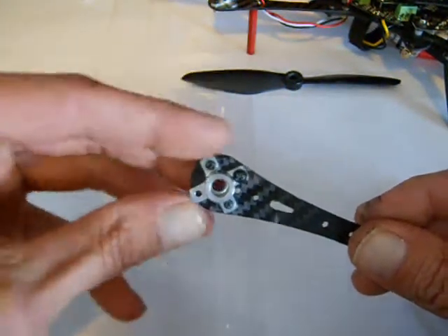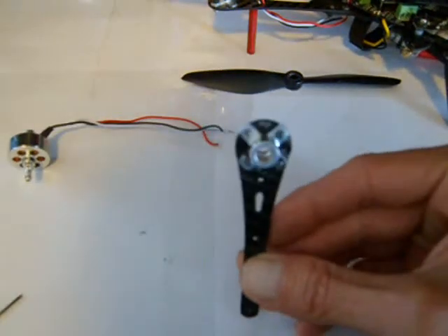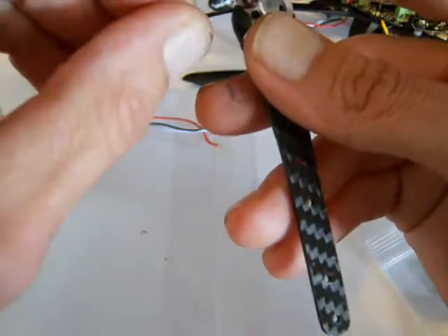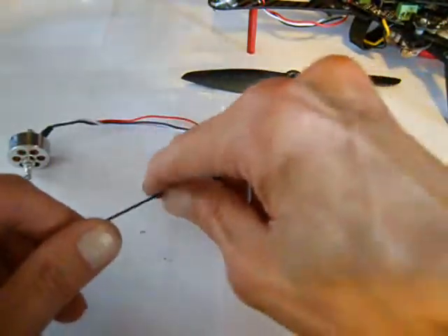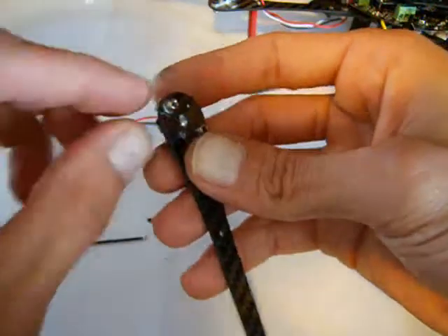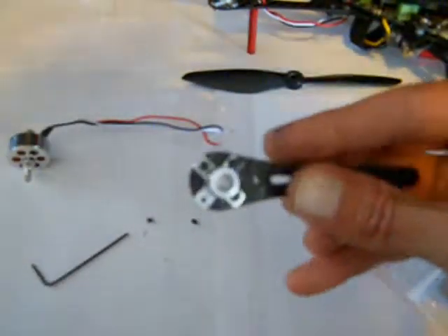I didn't put one right here, but I probably will because these ones were real short and I had this extra one, so I said I'll put it in. As you can see, it's on the arm almost perfect — you can see right through the big hole there. Now for the best part: take those little set screws out.